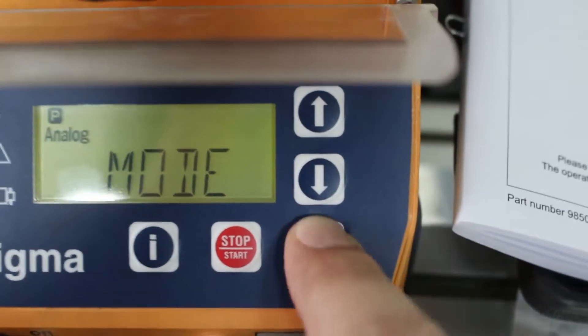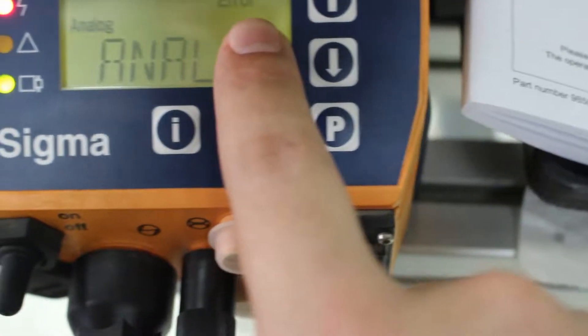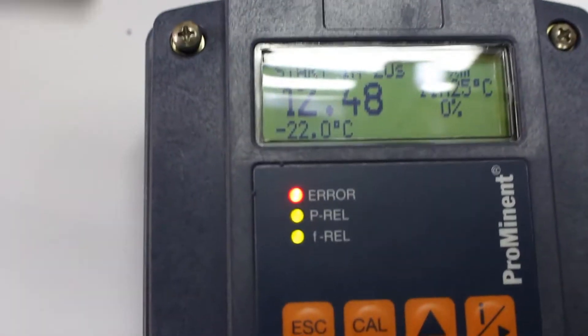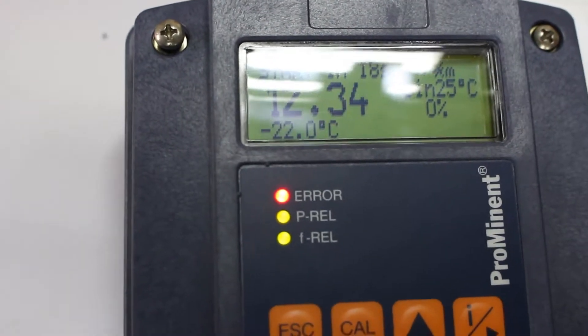Now it's giving an error because the controller is off, and the sensor is not in the water yet. We will run the controller — it's still adjusting — and we will put the sensor inside the water like this.